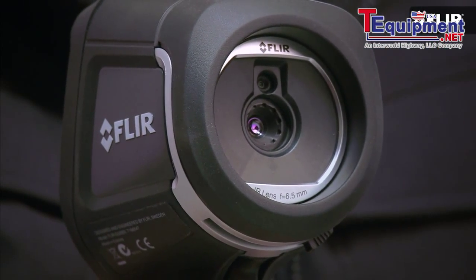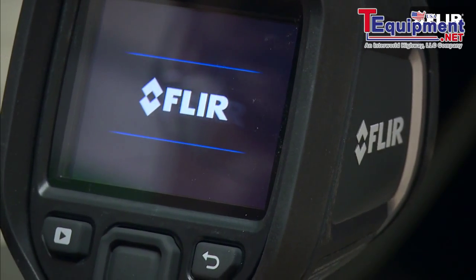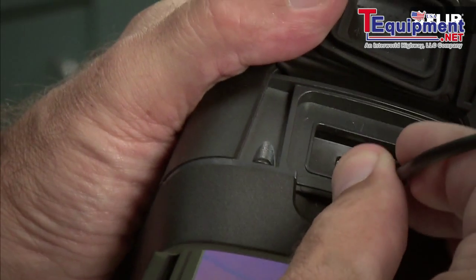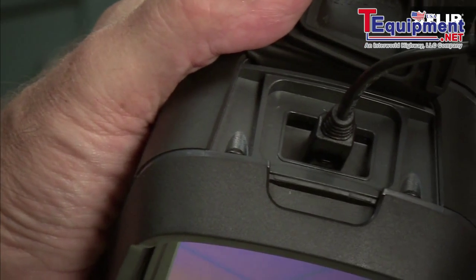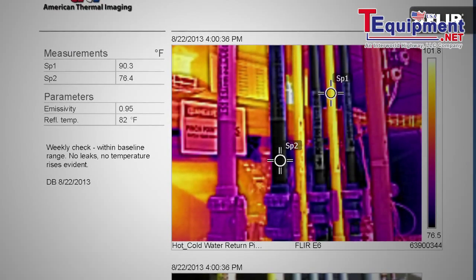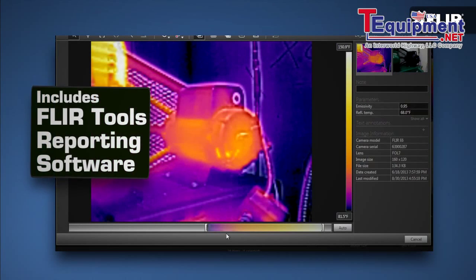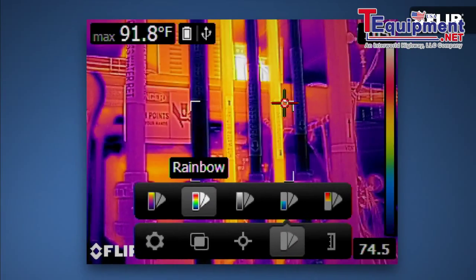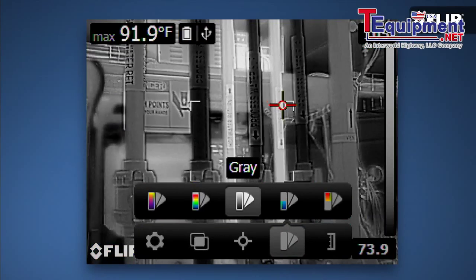The E4 is fully automatic and focus-free. You can measure temperatures with it so you know when something's too hot to stay online. And downloading, analyzing, and sharing the images you save is a snap. It even comes with simple reporting software that lets you do all sorts of cool diagnostics with the imagery. If you can use a smartphone, you can work a FLIR E4.